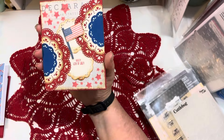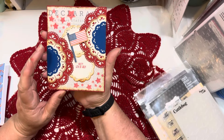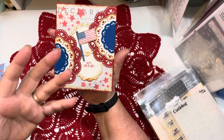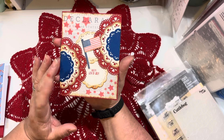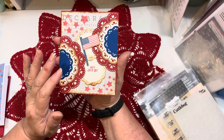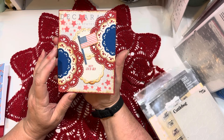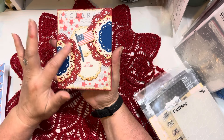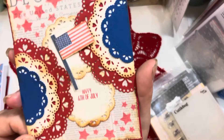Honey Bee Stamps just put out a bunting die and that was what sparked my creativity. I thought, I can make buntings with what I have. I think you could use any decorative circle die to do this, but I especially like how these turn out using the My Creative Time doily dies — the detail in these is so pretty and I love how this card turned out.